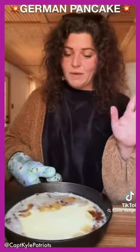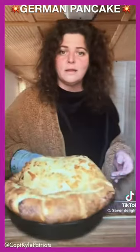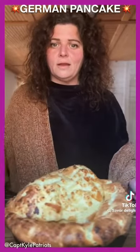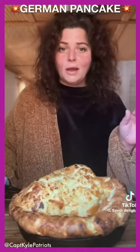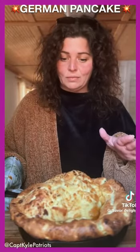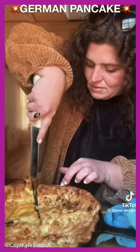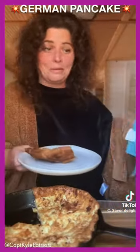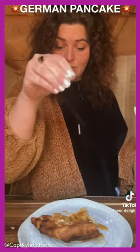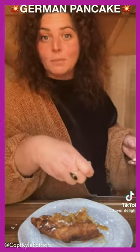Back in the oven for like 25 minutes. Give this thing a minute and let it calm down. We gonna drizzle a little honey on it, a little powdered sugar, some blueberries.